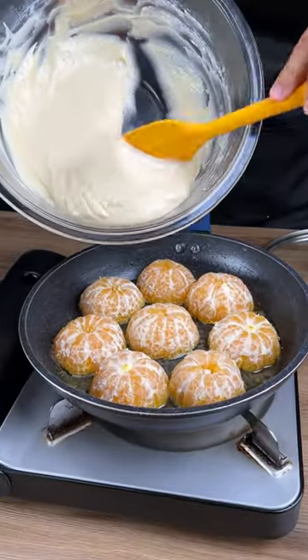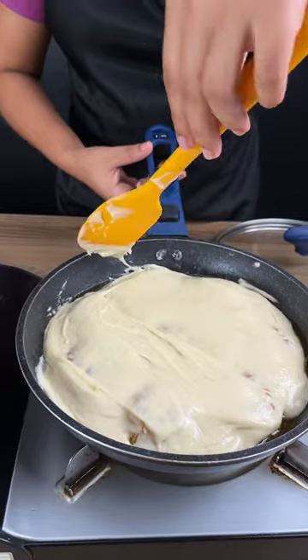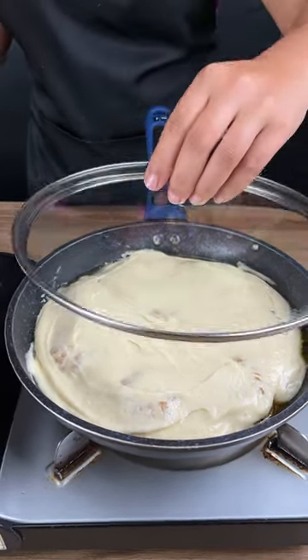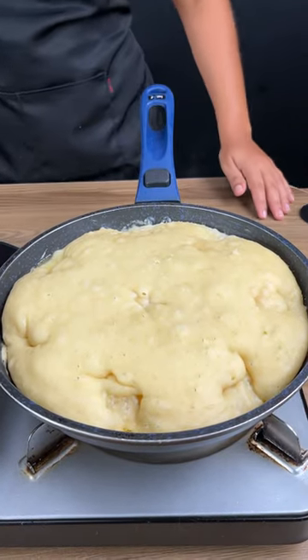Pour the batter over the tangerines, then turn the heat on to low to start cooking. Add a lid and let it go for 20 minutes until the cake is baked.